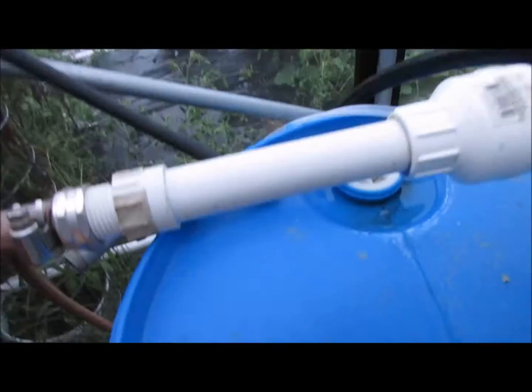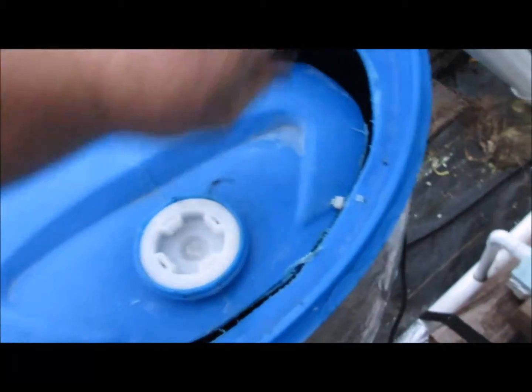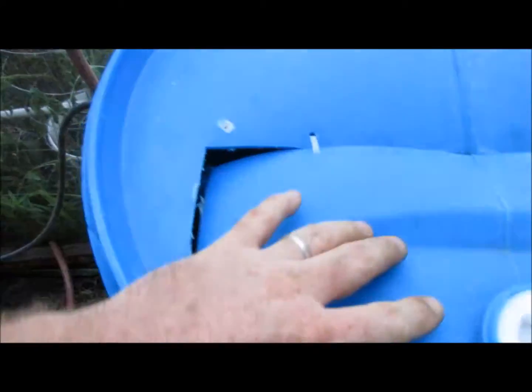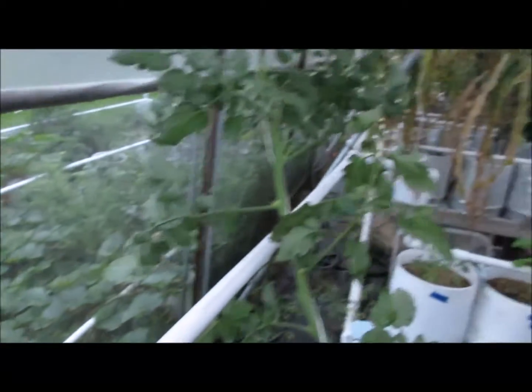One drip line goes inside this bucket and is operated by a float valve. When the tank pumps out to the plants and gets empty, the storage barrels drip in here until it comes back to level again. Inside this barrel there's a pump — you can see it down there. There are also two air stones that keep the water aerated, and they help keep this liquid significantly cooler than the storage barrels above. The pump comes out and feeds everything in the greenhouse.